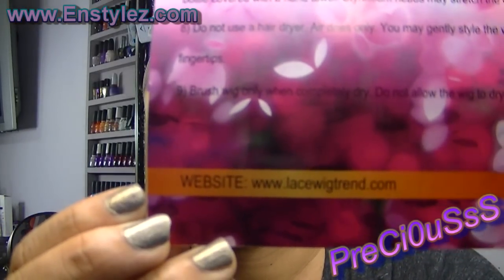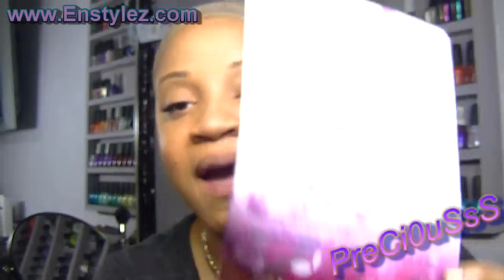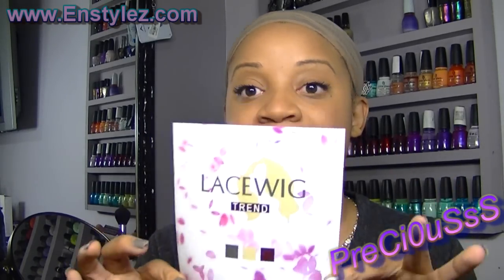Hey beauties and welcome to InStyle. I'm going to be doing a lace front wig review for you guys. Something I find so important is showing you affordable solutions and finding companies that offer very good prices, because not everyone can afford to spend $500 on a wig but you still want that good quality hair. I found this wonderful website — it's www.lacewigtrend.com — and I'll put the link in this video. This hair is absolutely gorgeous.